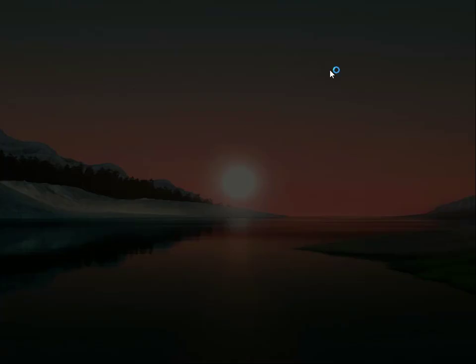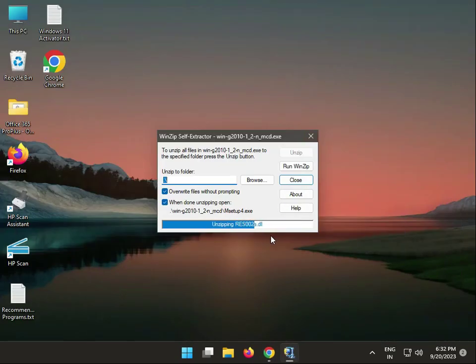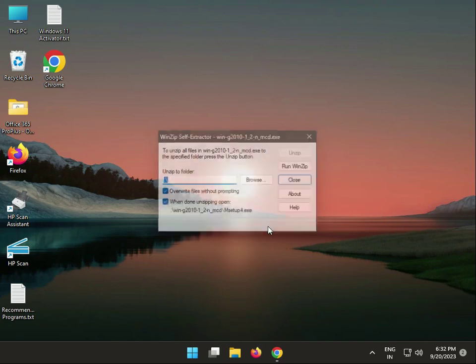Then, single click to launch the installer. Click yes, then wait a few minutes because the data is being extracted to your system.